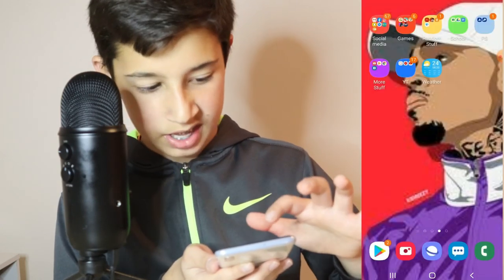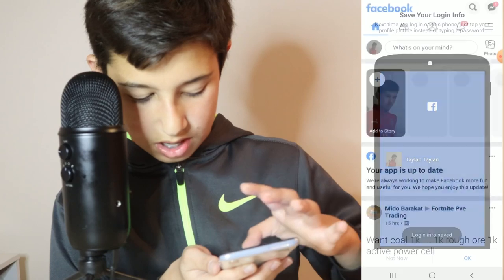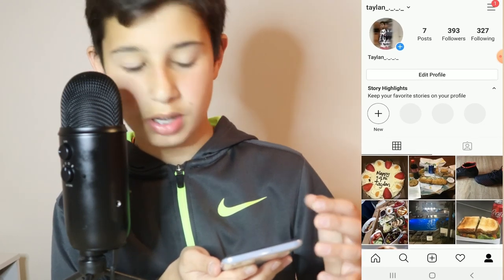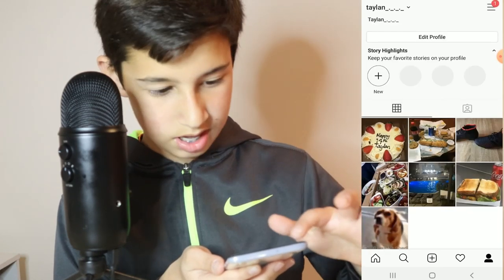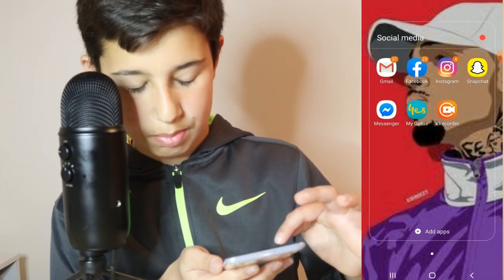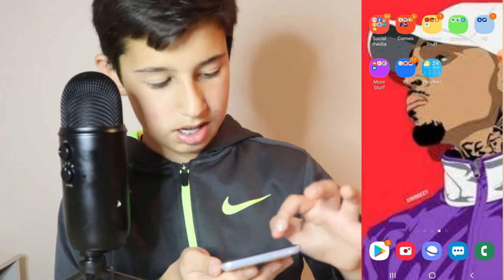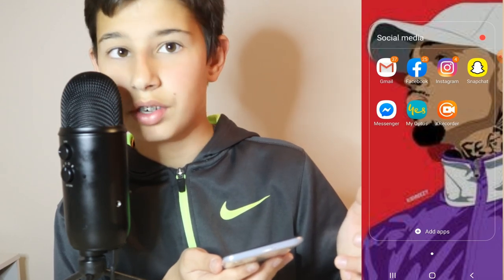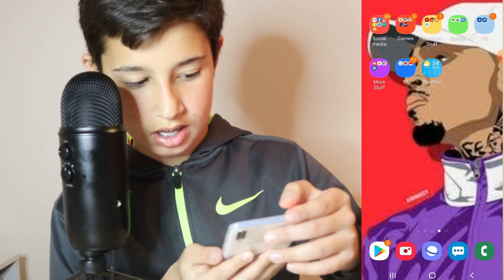Next I got the social media box. I got my Facebook — I don't really use Facebook that much, I just don't use it. I use Instagram — this is me, if you guys want to follow me. I got Messenger on Facebook. Optus for my Optus plans. I got X Recorder — it's one of the apps to record your screen. If you want, look it up on the Play Store and record your screen, and you can record with your camera. So that's my social media — well, not even social media, there's the recorder in there too.